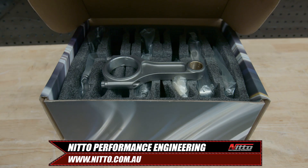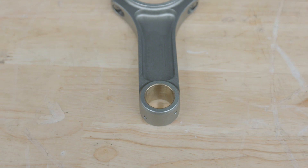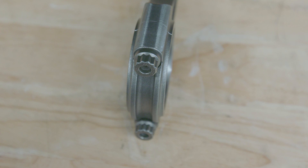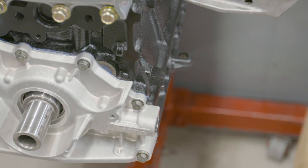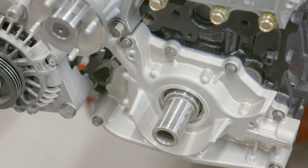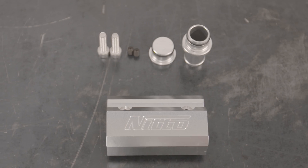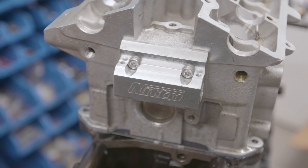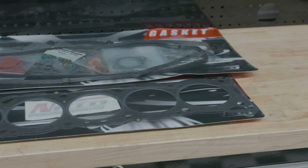Next, we had to choose the internals of the engine. Nitto Performance Engineering I-Beam rods were chosen for this build as our power target is beyond what the H-Beam is designed for. They come with ARP rod bolts and a stronger gudgeon pin. 86.5mm Nitto forged pistons were chosen along with a Nitto billet oil pump. But this time we used a Nitto 1.1mm head restrictor due to the high pressure that we'll be running. We also installed a Nitto head drain kit for better oil control, and once again we went for a Nitto Performance Engineering metal head gasket in standard thickness along with a Nitto gasket kit.